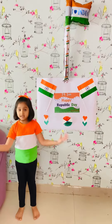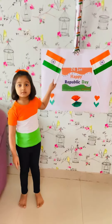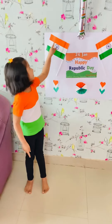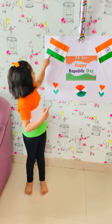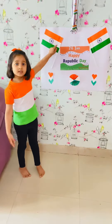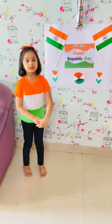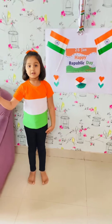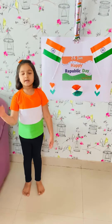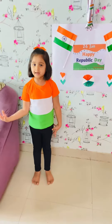I would love to share with you something about our Indian national flag. Our flag has three colors: saffron, white, and green. At the center of the white there is a chakra — the Ashok Chakra — colored in blue. Saffron color stands for bravery and courage. White color stands for peace, truth, and unity.